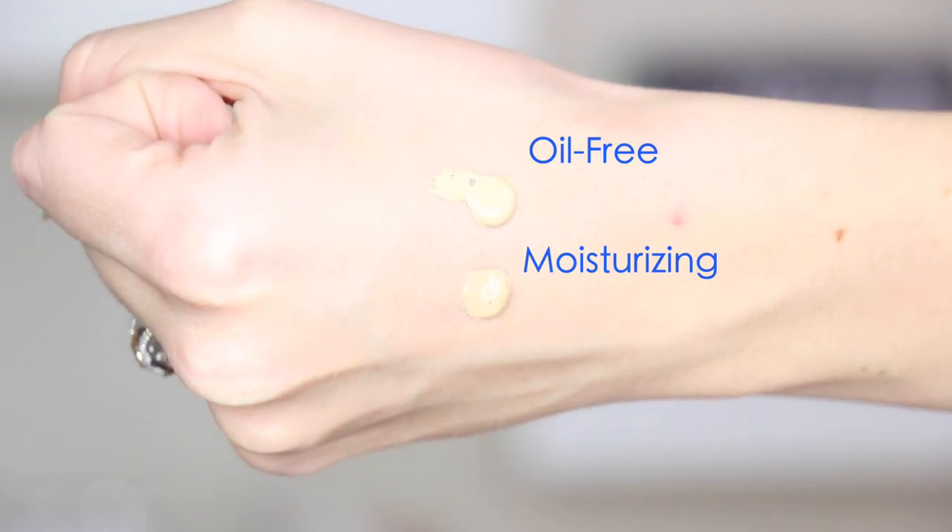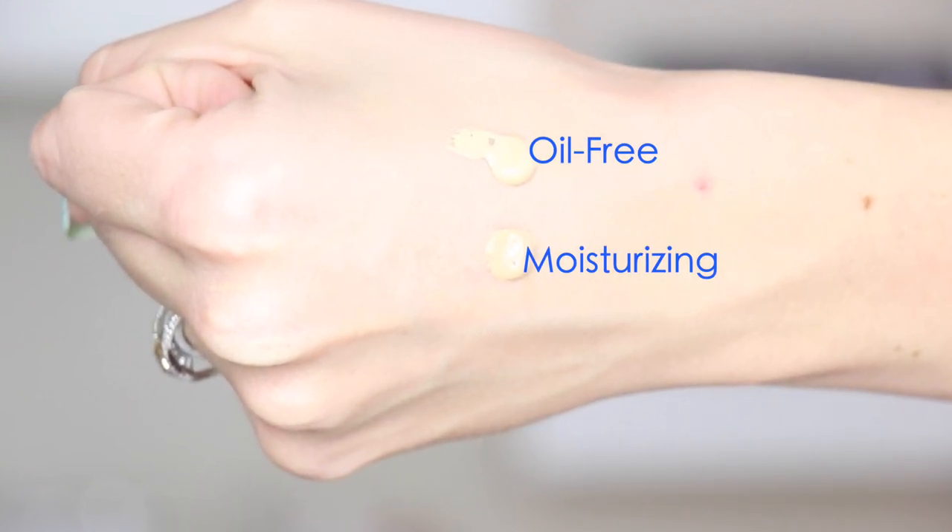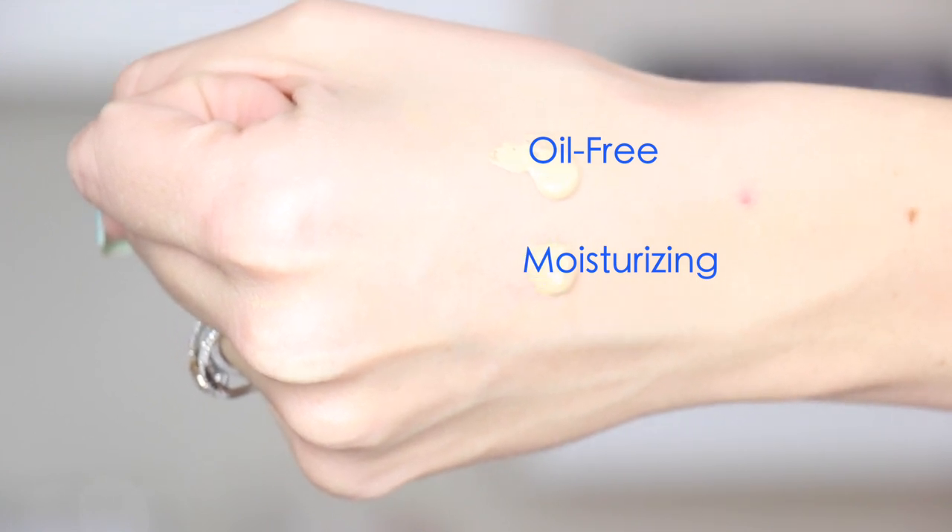If you are extremely oily, I think you will love this because it is so mattifying. The color I picked up in both versions is called Medium Ivory, but when I put them next to each other on my hand, they do not match — the oil-free is running a lot lighter than the moisturizing one. So even though they share the same shade name, they don't match. If you have oily skin all over, go oil-free; if you have combination to dry skin, go with the moisturizing one — and if you're very dry, get a sample first.